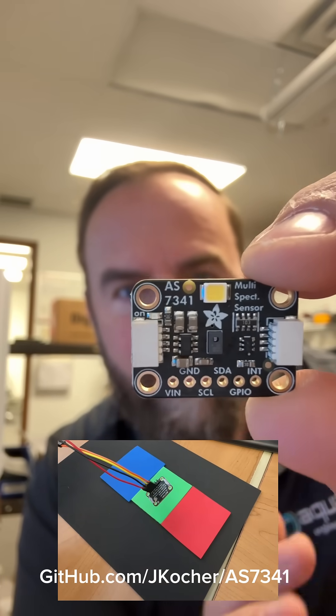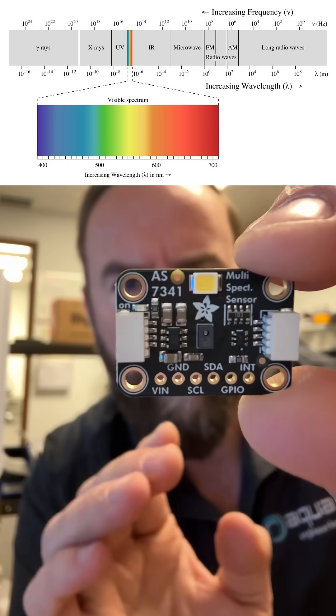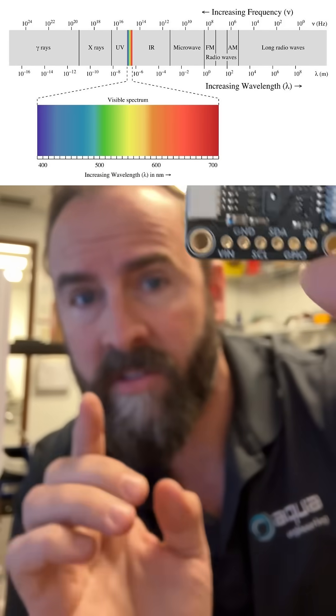How cool is this little board? This is a 10-channel spectrometer and it takes light and breaks it down into 415, 445, 480, 515, 555, 590, 630, and 680 nanometers.